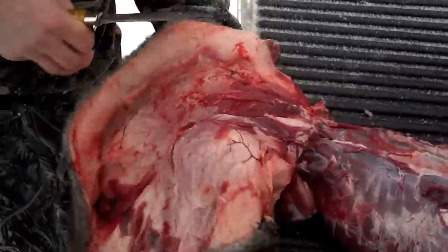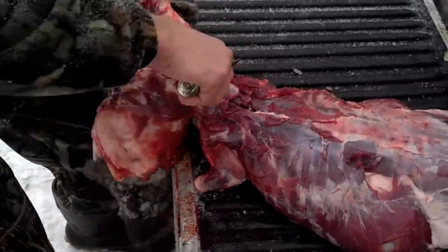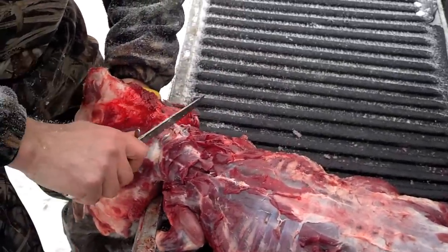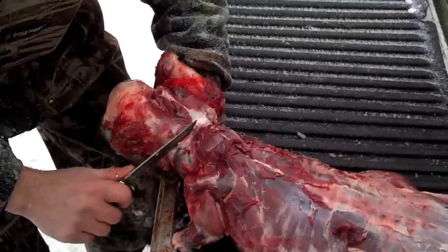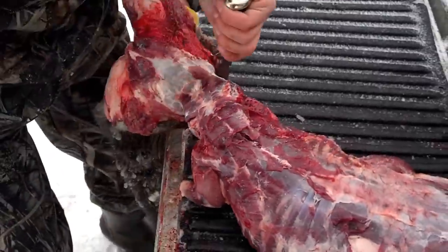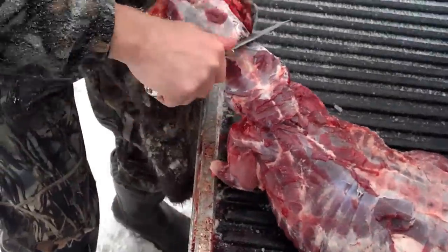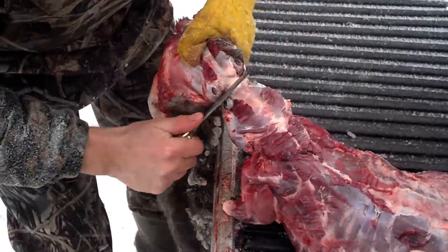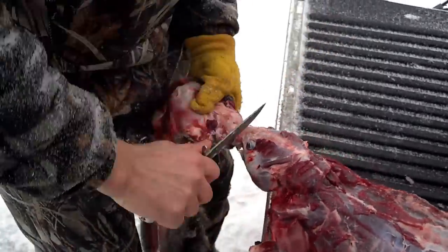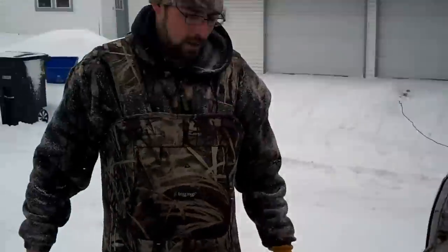Flip it over - usually you have a skinning board. Then you've got to get up to the head, that's where you've got to be careful. You've got the ears on both sides - you've got to cut through those, close to the skull. Then I like to just work my knife right around the beaver's head, right by the eyes, around the nose. Look at that - I haven't skinned a beaver in I don't know how long, and I don't think it took me very long.